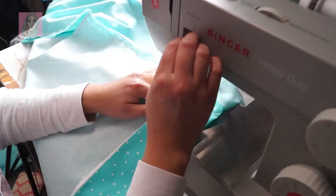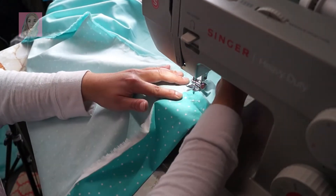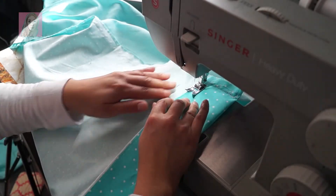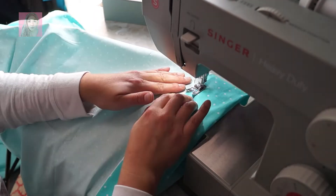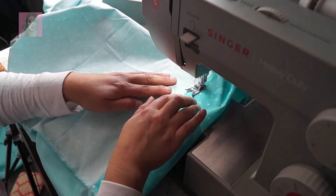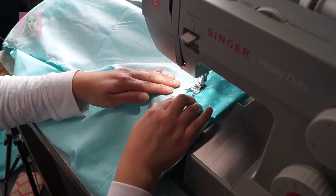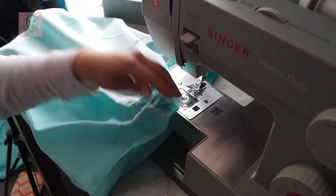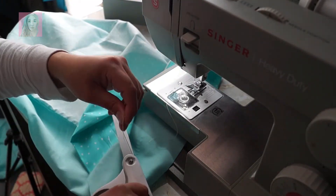All I did was back-stitch where I went crooked and straightened it out. I found this approach a lot easier than seaming it and then sewing both ends together separately. I just don't like doing it that way — this was way easier. Boom, done — we just made a pillowcase!